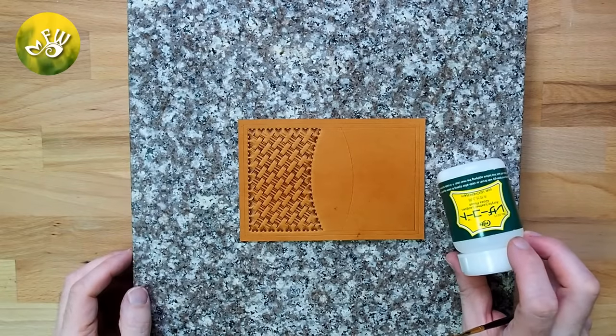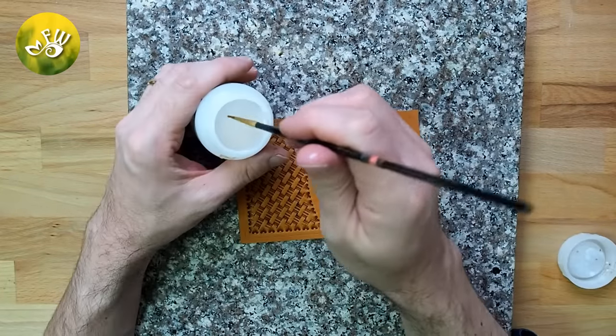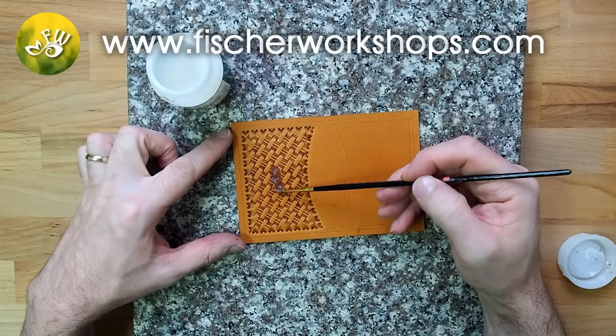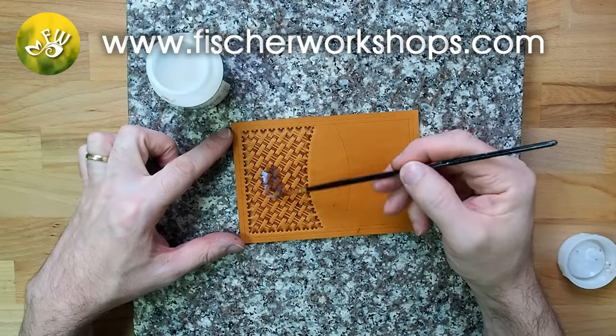Now I'm going to apply a resistant sheen to the tooled area. Once it's dried and both sides are tooled and finished, I can go ahead and apply an antique stain to the top.